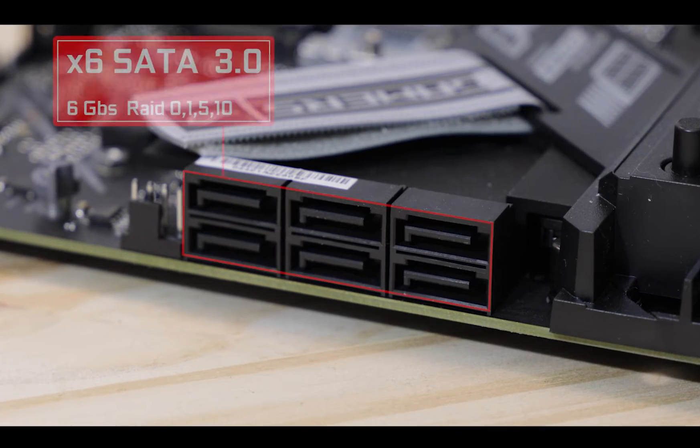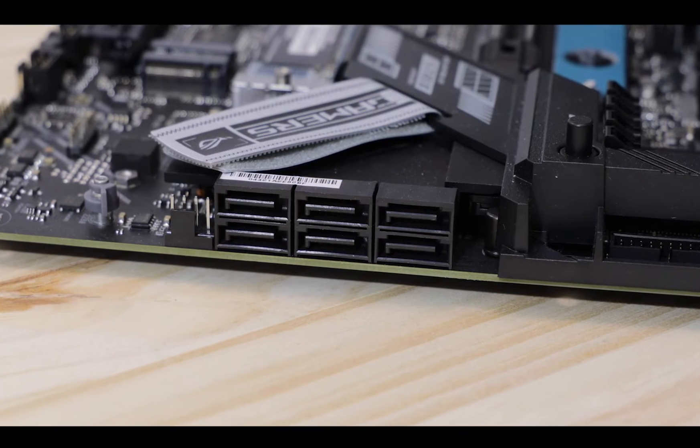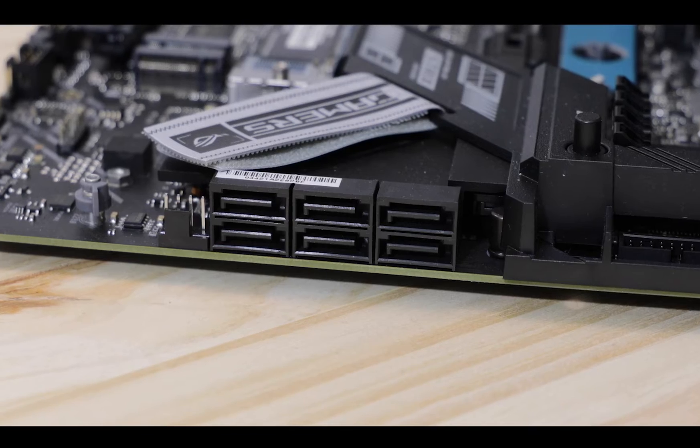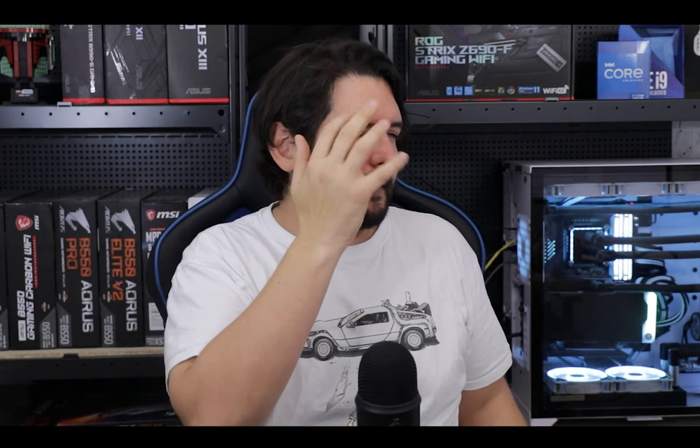SATA-wise, without any surprises, we still have our good old aging yet operating SATA 3.0 plugs — relic tech coming from another age, but still adding some calm reliability to our otherwise bombastic motherboard.